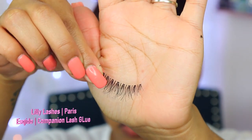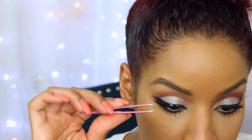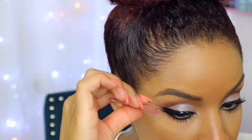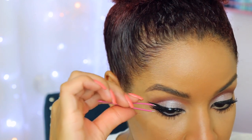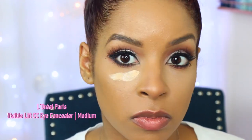I'm going to apply these Lily Lashes — the Paris style — with this glue from Osquito, and this glue is absolutely amazing. It's brand new to them and I have really been using this one over my dual lash glue because it comes off really easily when I want it to and it doesn't hurt at all.